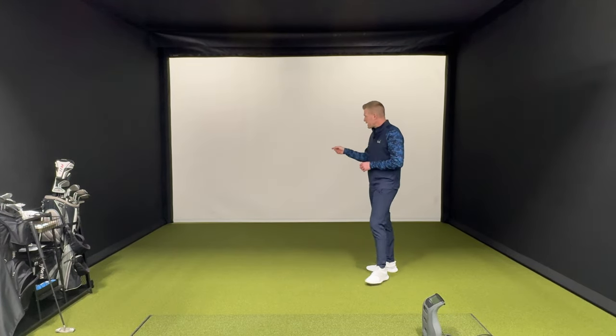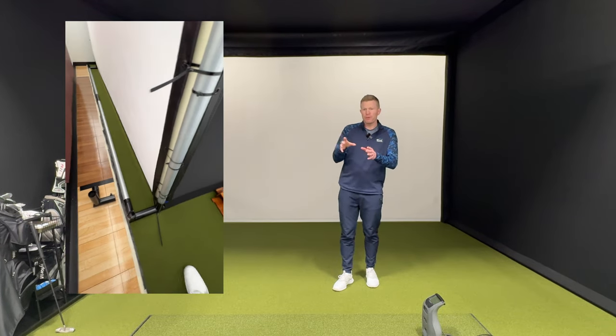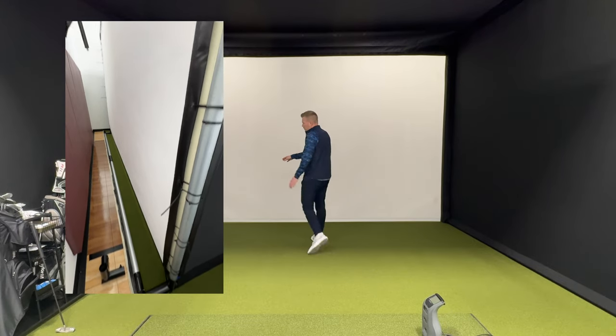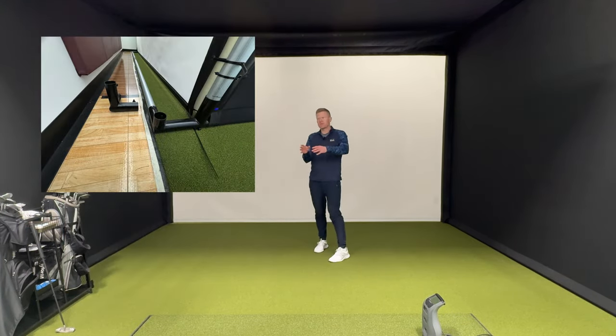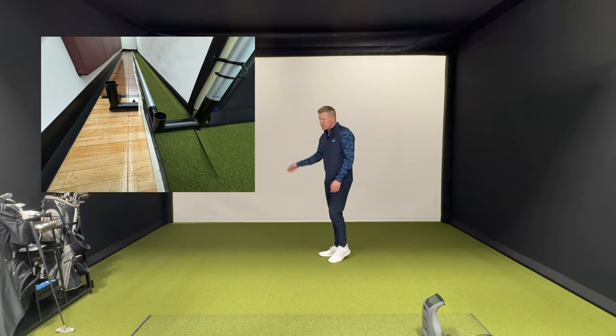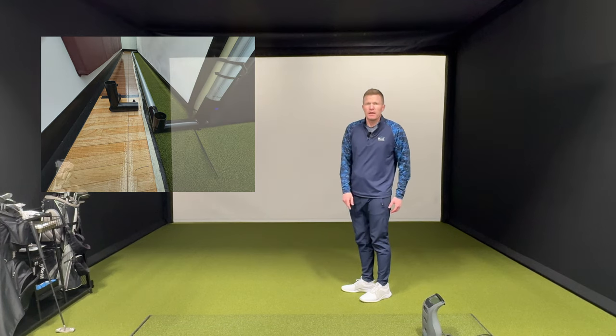We'll show you the back of it here. We go from a three-way fitting that worked with this pipe right here, and it moves the pipe back a little bit so that there's room for that cable that runs across the bottom of the screen.